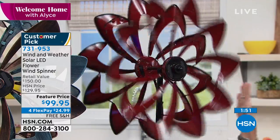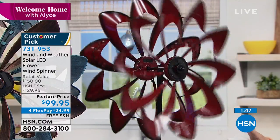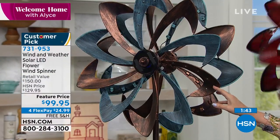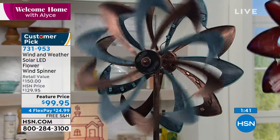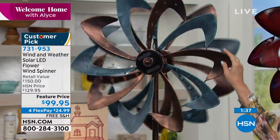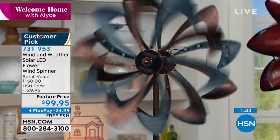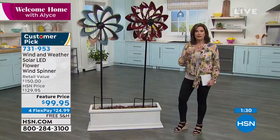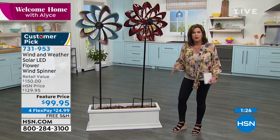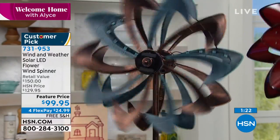The choices are the crimson, which is a deep, really rich red — almost like a brick red — and the green copper color, which is absolutely stunning. They did it all in metal construction but look at the way they added that patina to the copper, so it really looks like a true work of art. Sculpture for your yard.